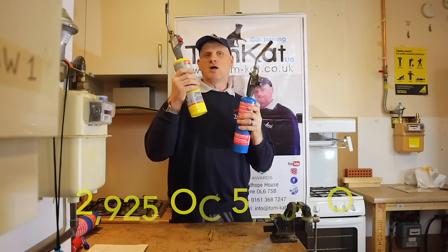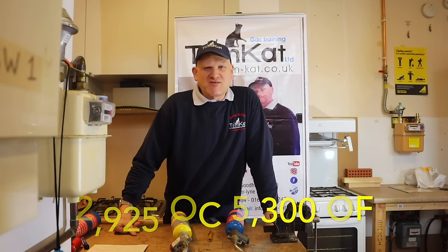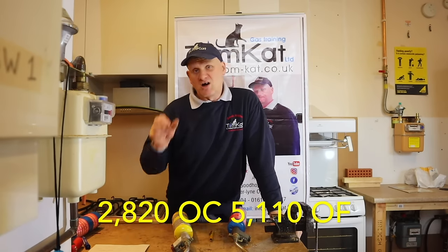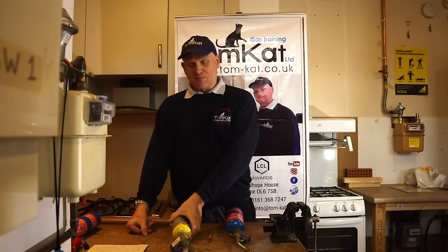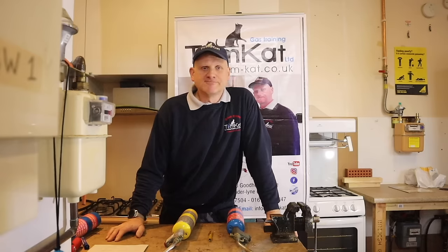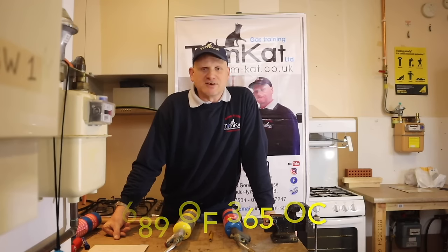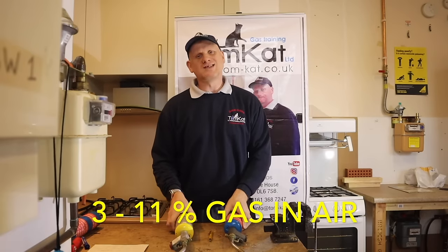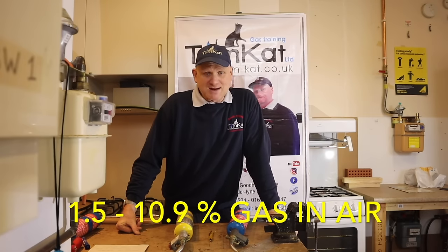The flame temperature for MAP gas is about 2,925 degrees C, or about 5,300 degrees F. For propane, it's 2,820 degrees C, or 5,110 degrees F. There's also an ignition temperature difference: MAP gas ignites at 920 degrees F (497 degrees C), and propane at 689 degrees F (365 degrees C). Flammability limits: MAP gas is 3 to 11% gas in air, and propane is 1.5 to 10.9% gas in air.